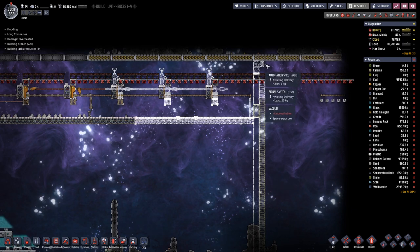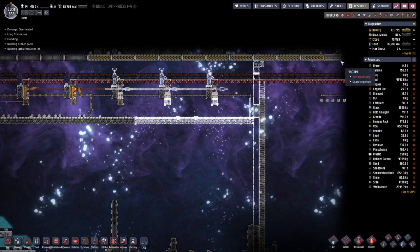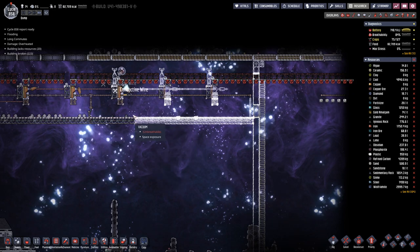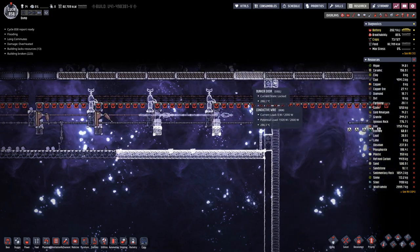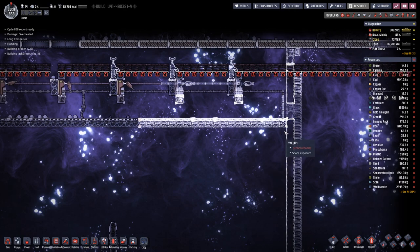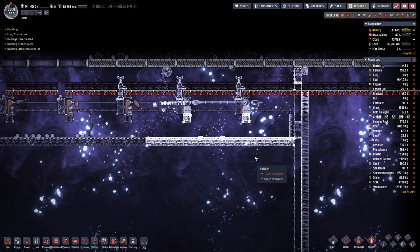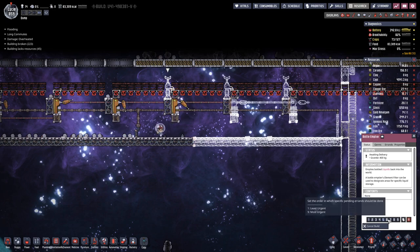Every once in a while, I forget to open the doors when the rocket comes back, which means rockets are being demolished — no, not the rocket, not the bunker doors — and they have to be replaced. We probably should also have the priority on this one, and they are built.